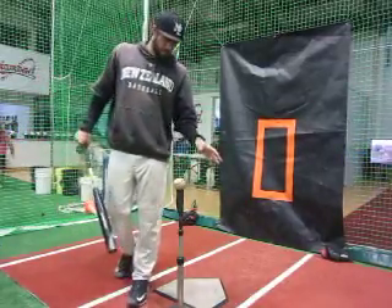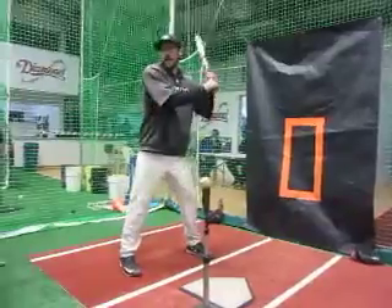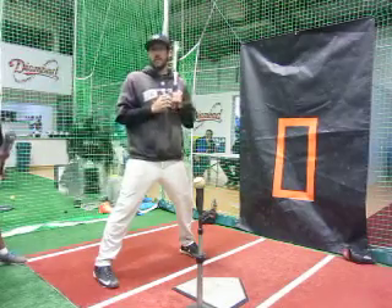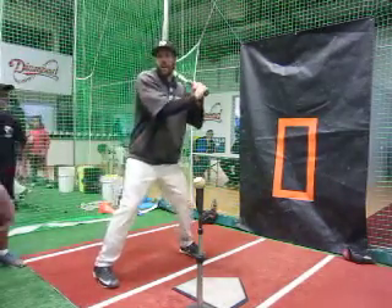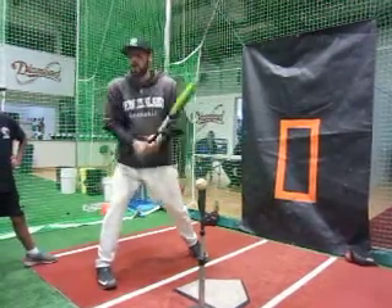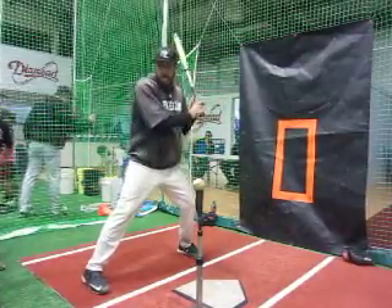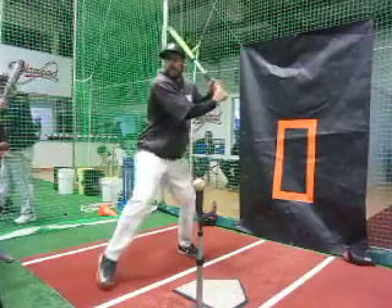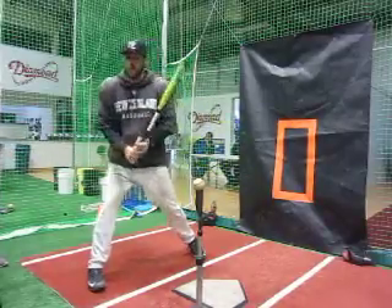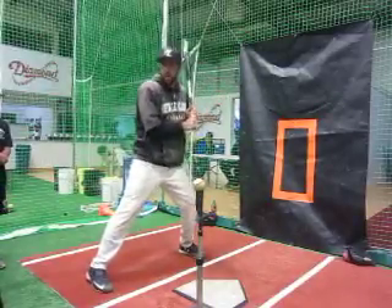There are a couple things about hitting the outside pitch. Number one is we need to make sure we get in that good setup and loaded position early enough to recognize where the pitch is. Because if we're trying to load and step, then we're already committing, and now that outside pitch is tough. But if we get loaded and down on time, now we can be in a good spot. See where my hips haven't gone yet — nothing's happened. But if I rush, I'm already out of whack and that pitch is going to kill me every time. So the first key: good setup, good loaded position on time.